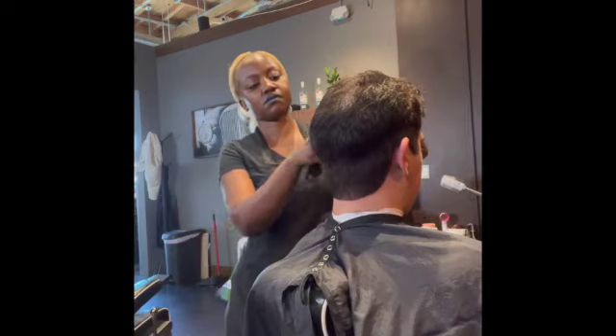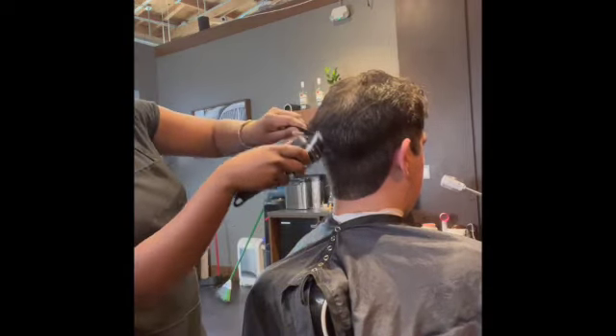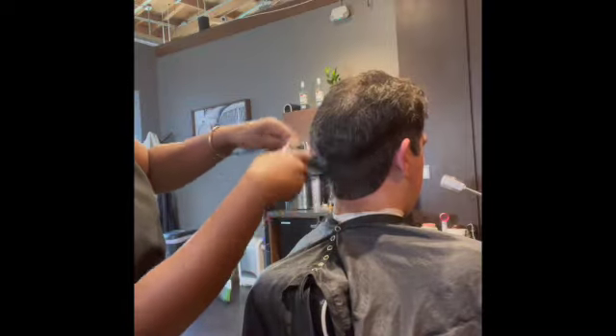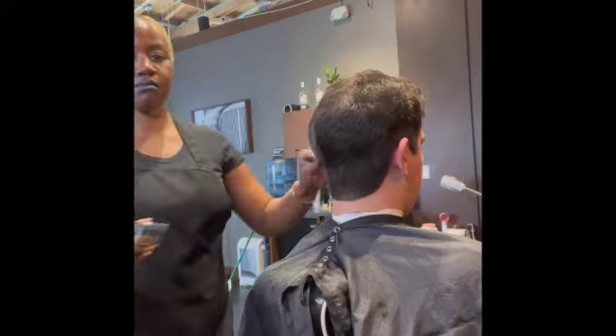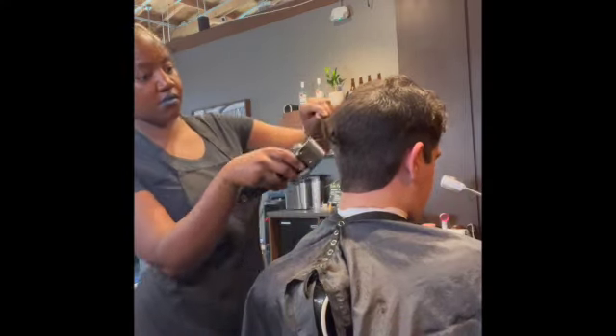We're first going to start with clipper over comb. This method is something that you want to practice, but if you're not sure how to do it, please practice slowly. As you can see, it blends the hair nicely.